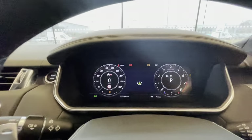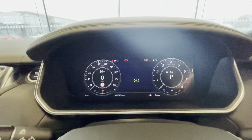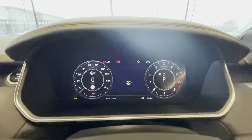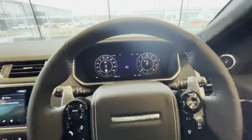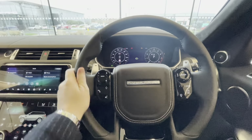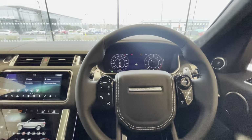You've also got the digital dash, and the reason I haven't put it in full map mode is so you can see the SVR logo and bespoke SVR font. Not many people would realise unless it's pointed out, but SVR vehicles get a unique SVR font rather than the standard one. The steering wheel is wrapped in Nappa Windsor leather, nicely stitched in the centre on the airbag trim.